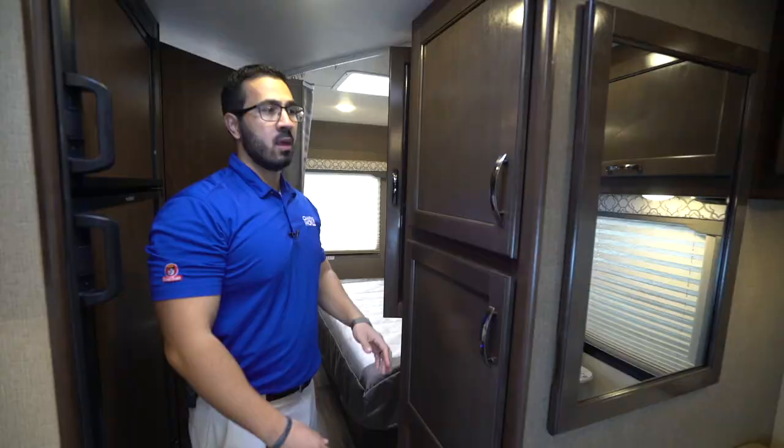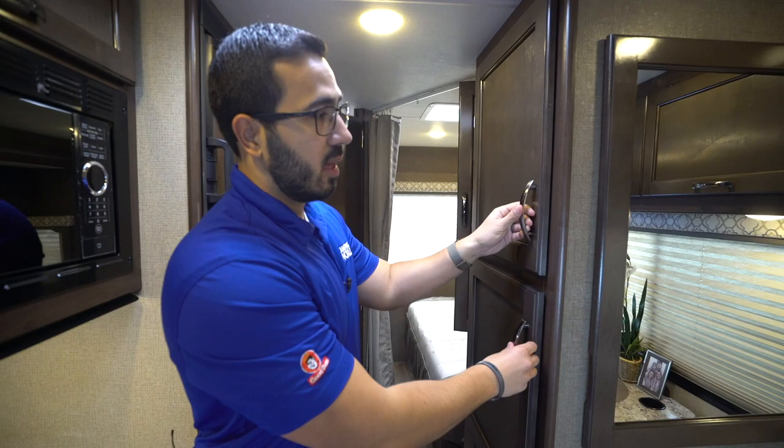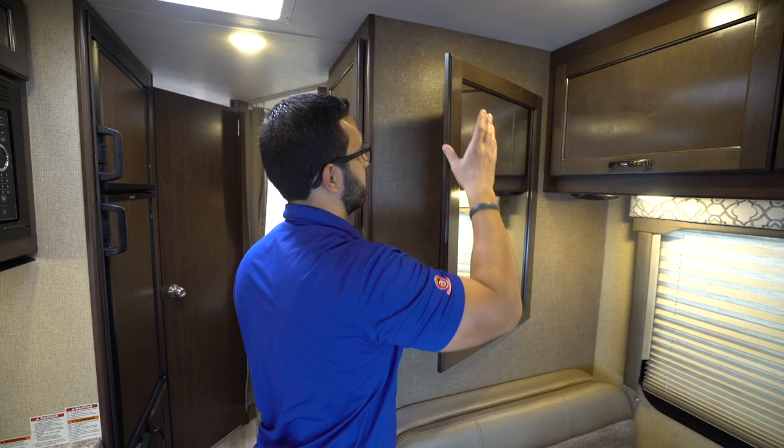As you make your way out to the living area, you'll notice storage here with adjustable shelves to help make that space versatile and customizable. Over by the dining area you'll see the mirror, which is great — helps open up the space a little bit and gives you a spot to see yourself.